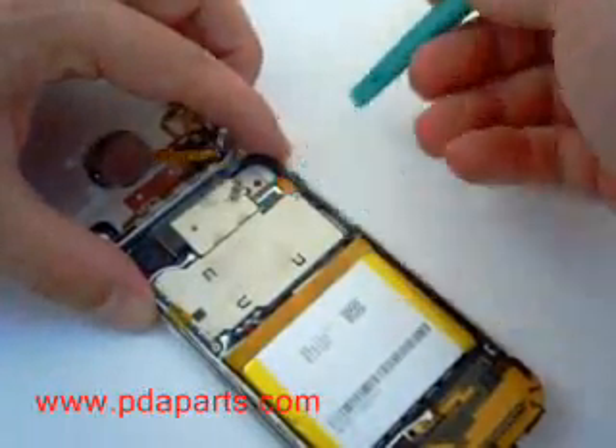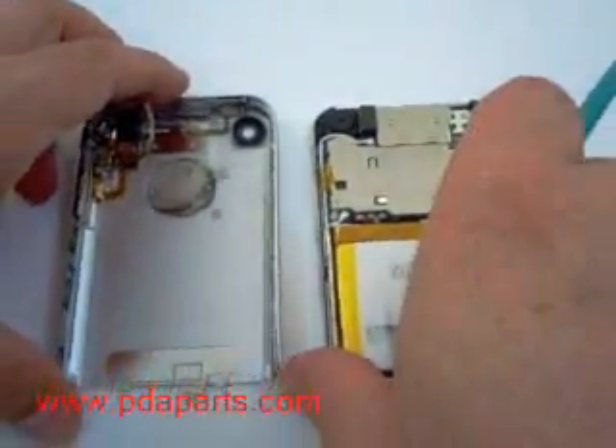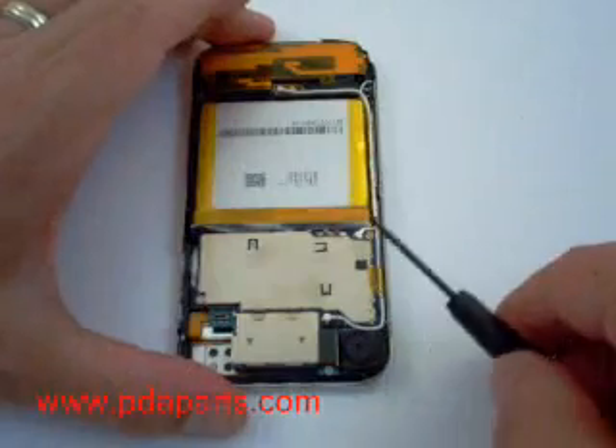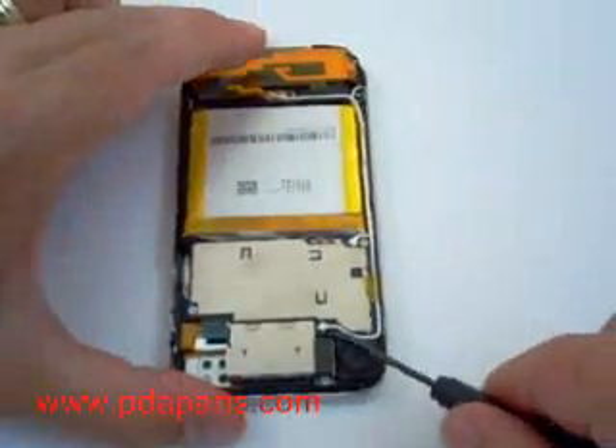There is a ribbon still connected that you'll need to pop up. There are three antenna cables that need to be removed. They are held on by glue, so it might take a little to pry them off carefully.